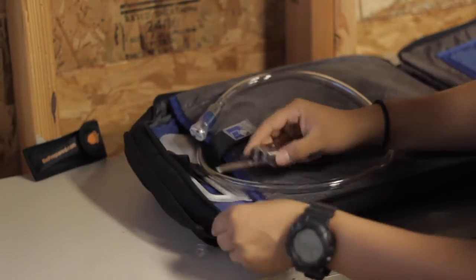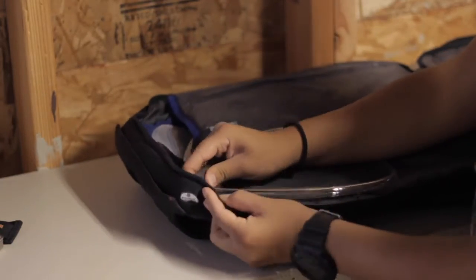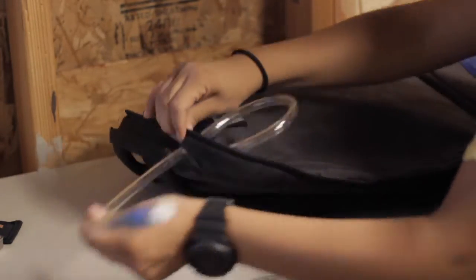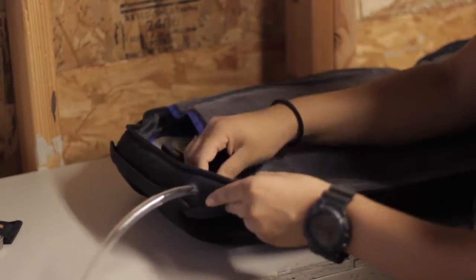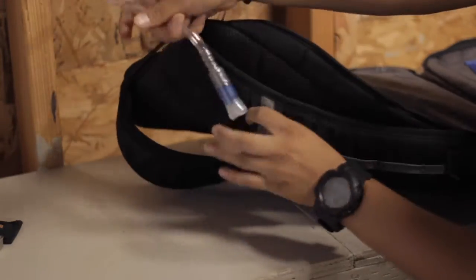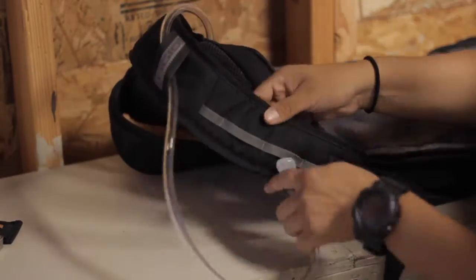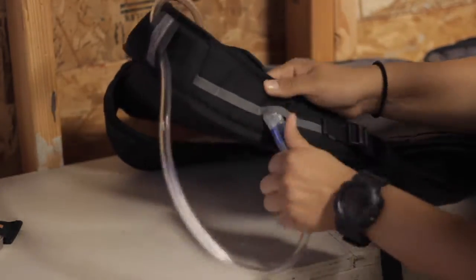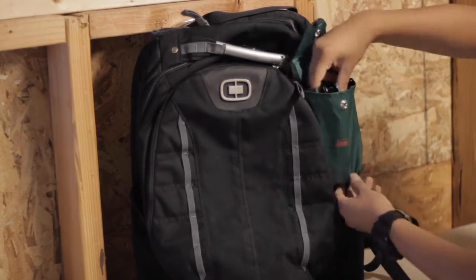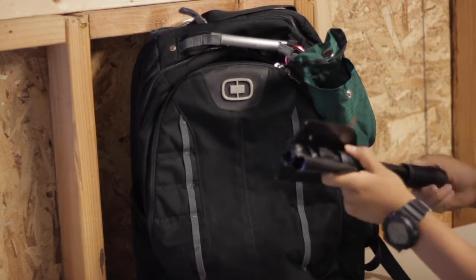I always have a towel in there, the bladder, and a bunch of equipment like a shovel and utility knife — which I ended up losing on my last trip. I've taken it camping, hiking, and snorkeling, because I always have my snorkels in there. Snorkeling is just one of the best hobbies there is, in my opinion.